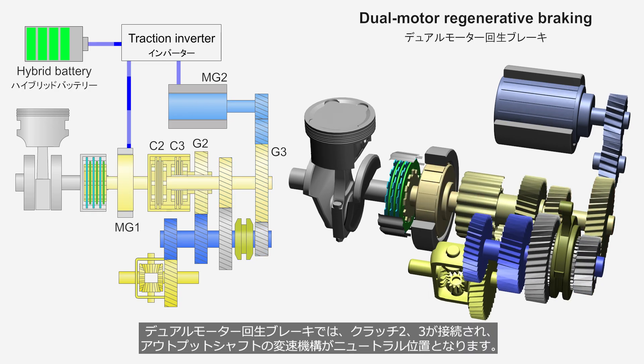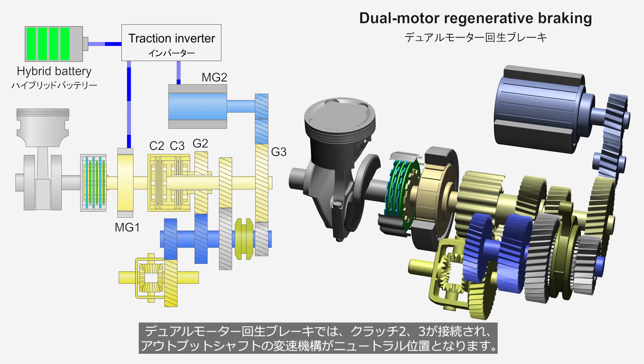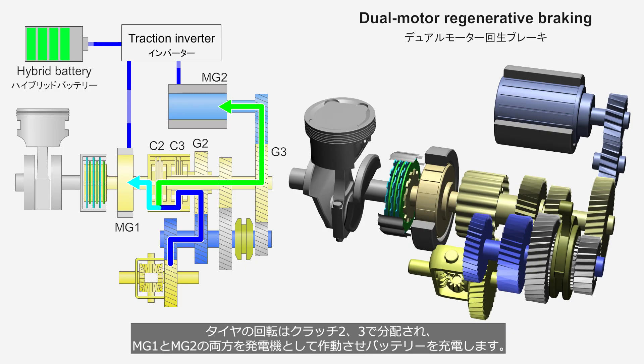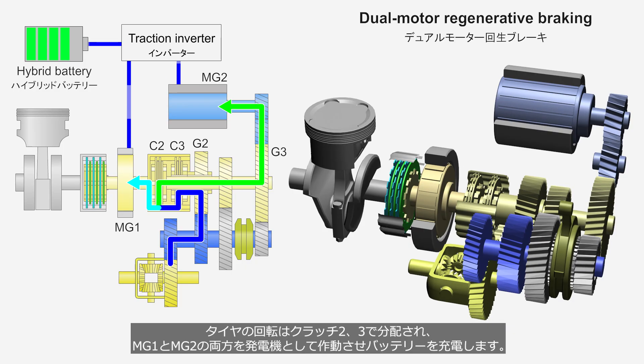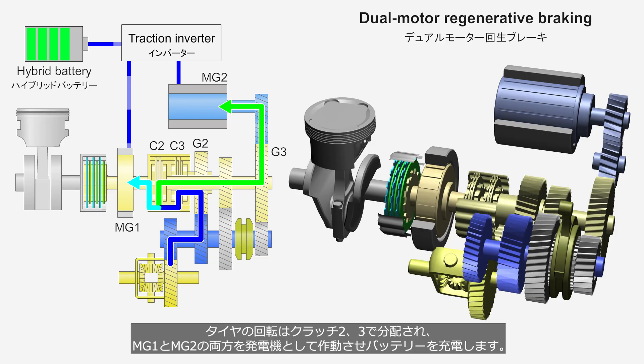In dual motor regenerative braking, Clutches 2 and 3 are engaged and the shifting mechanism on the output shaft is in the neutral position. The rotation of the wheels is distributed through Clutches 2 and 3, operating both MG1 and MG2 as generators to charge the battery.